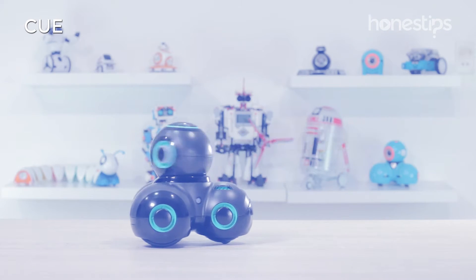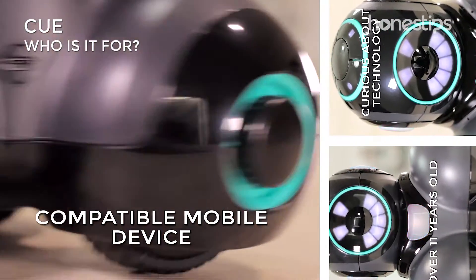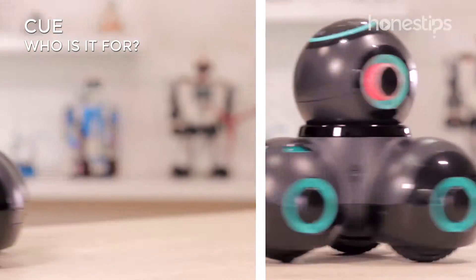Who is it for? If you are over 11 years old, are curious about technology, and have a compatible mobile device, Q is for you.